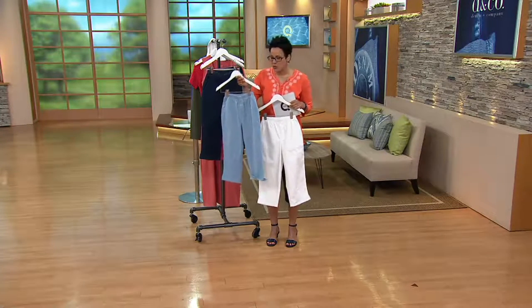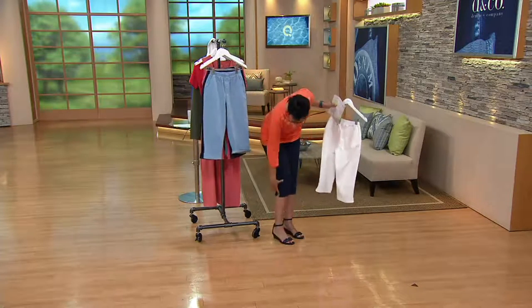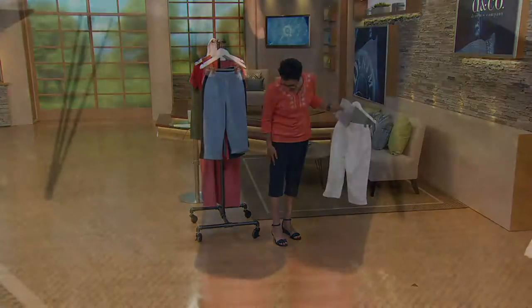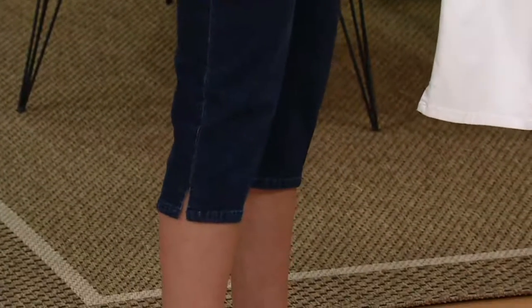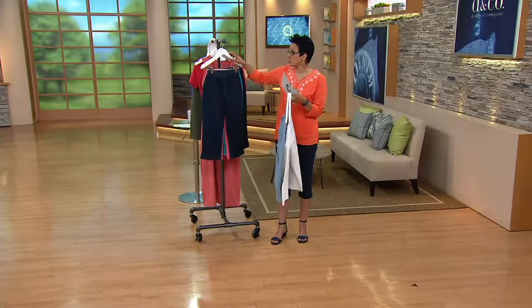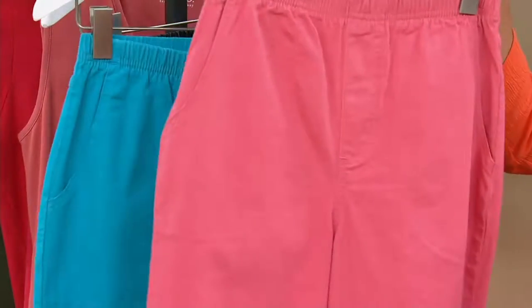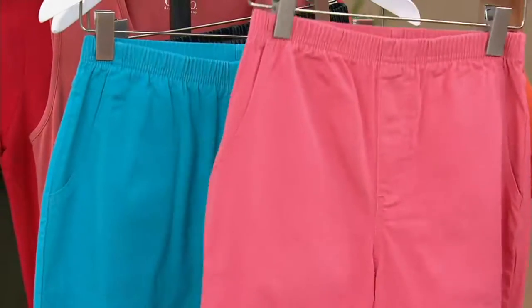The 19-inch inseam means it's going to hit you just between the knee and your ankle. Depending upon how tall you are — I'm five-nine and right now on me it's about five inches below my knee. Here's the bleached denim, here's the dark indigo which is the color I chose, and here's this awesome coral, which I think is so pretty. Don't neglect color on your behind — color is fun on the bottom.